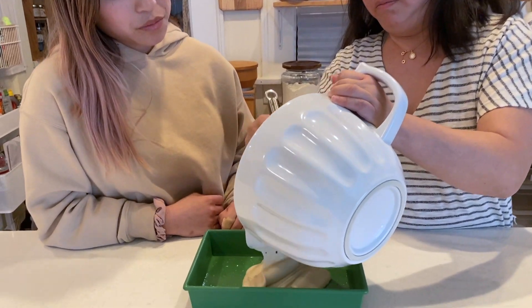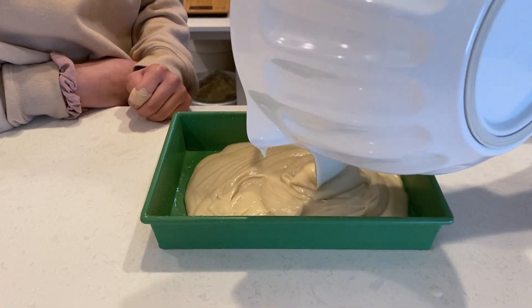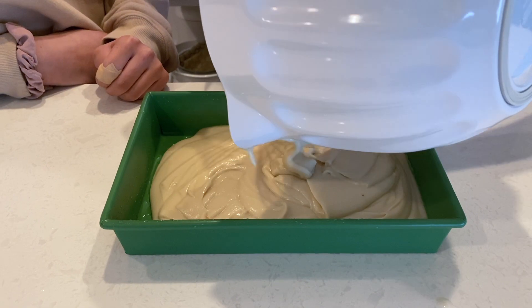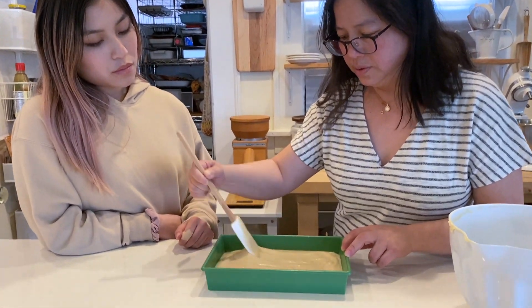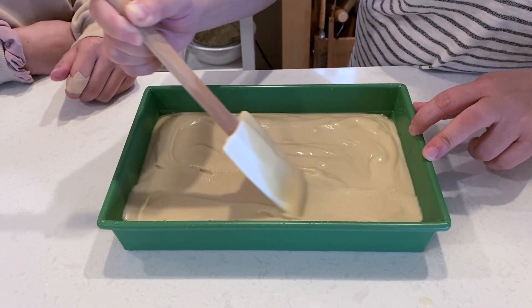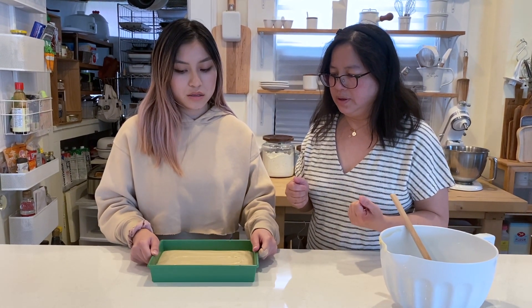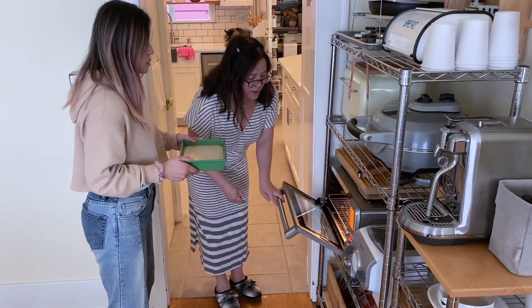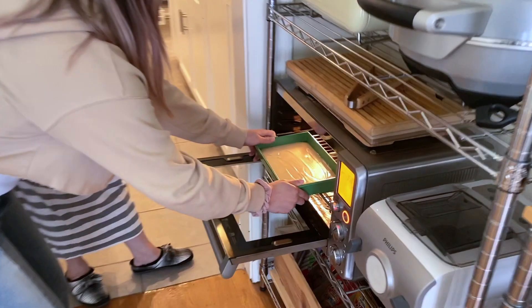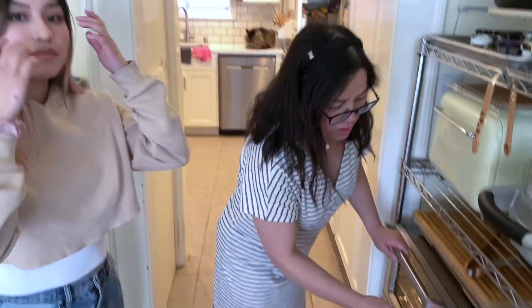Now we're just going to pour it in. After we put it into the pan, we just spread it out and even it out. Can you tap it? That kind of evens it out and makes sure that any air bubbles inside won't be there when we're baking it. So now we're going to put it into a 350-degree oven and bake it for one hour, or until it's set.